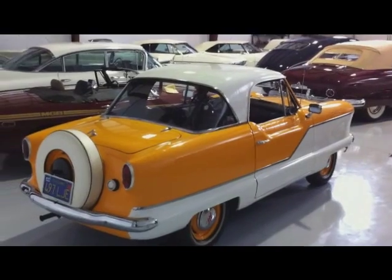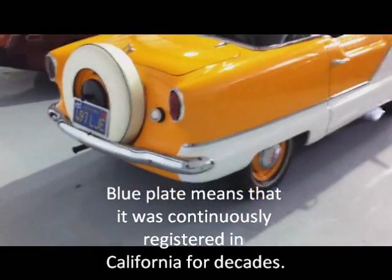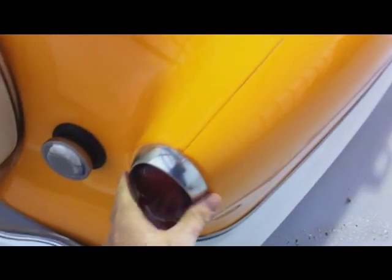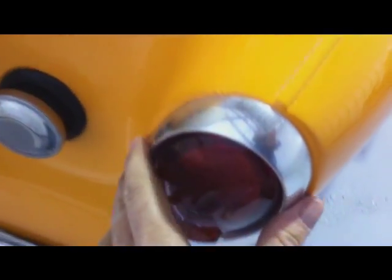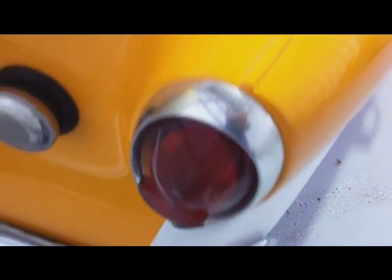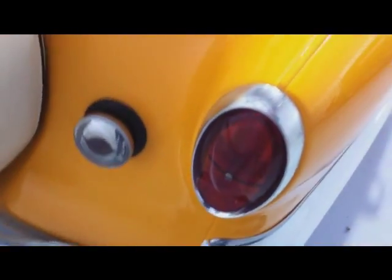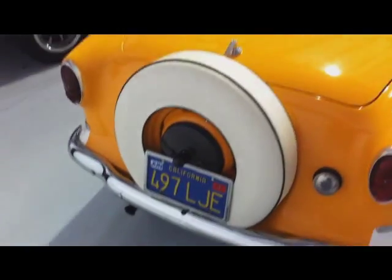Notice the blue California plate. This stainless actually looks like it is not new, but it's in nice shape — a little bit fogged, but no pitting or anything. The brake lights are in nice shape. Filler cap and bumper are looking good.